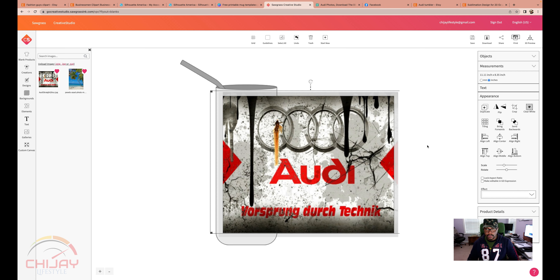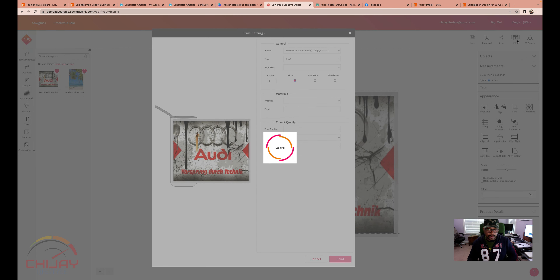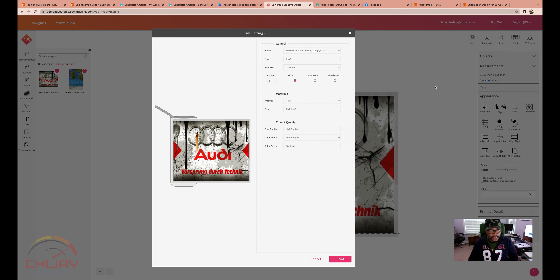After this, we want to go to Imprint in the top right-hand corner. Whenever you are sublimating, you want to go ahead and mirror that. My mirror image is checked, so I'm going to leave that. I am printing on stainless steel, so that's metal. It just tells the printer how much ink to use — it'll use a little less as opposed to printing on polyester or fabric.